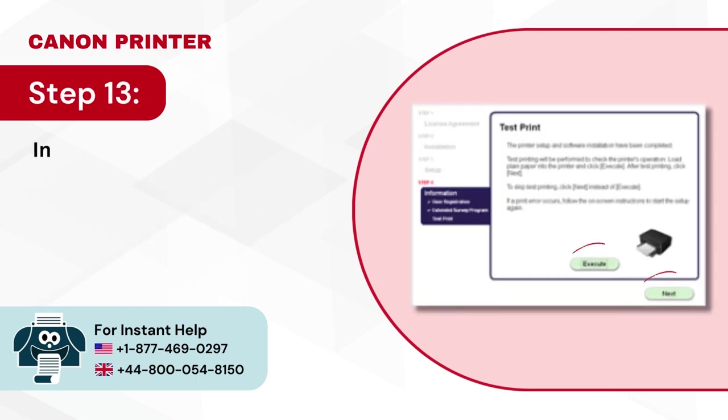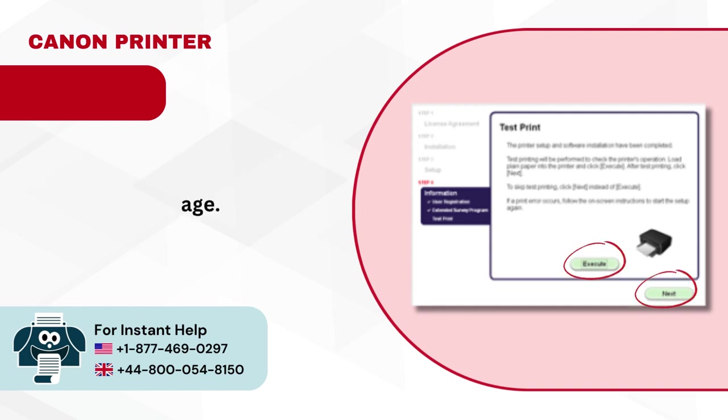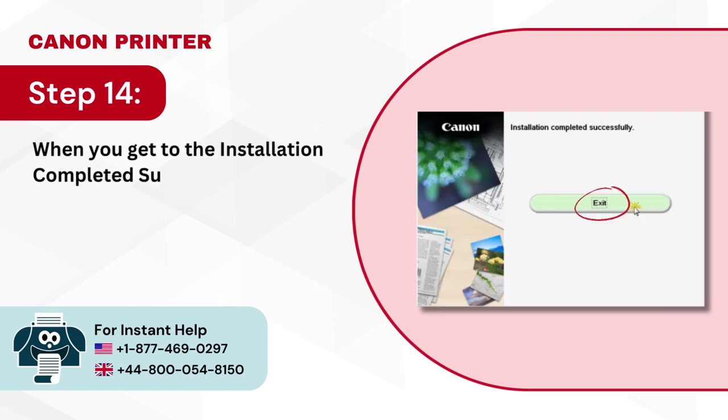Step 13: In the test print window, click next to skip or click execute to print a test page. Step 14: When you get to the installation completed successfully window, click exit to complete the process.